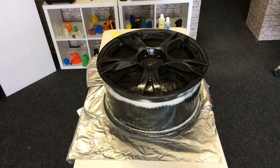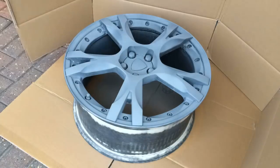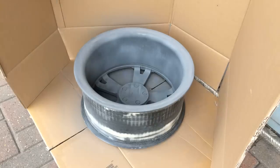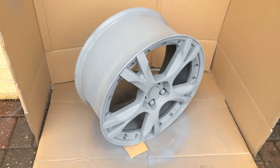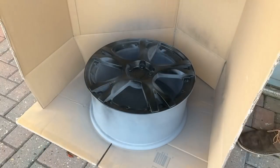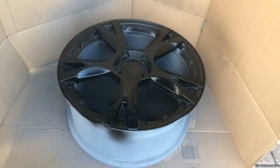Once the XTC 3D had dried, we gave it one last sanding with wet sandpaper and then we were ready to prime. We used a standard grey primer and evenly coated the wheel with about three coats. Then we were ready for colour — we chose matte black and again gave it about three coats.